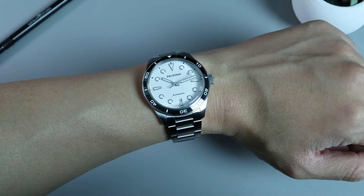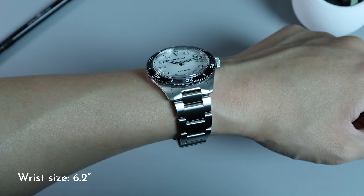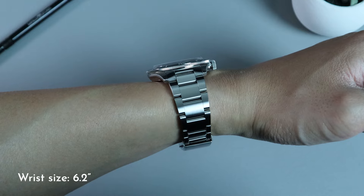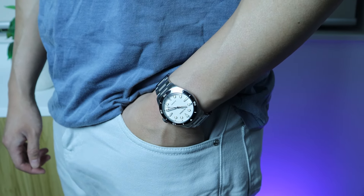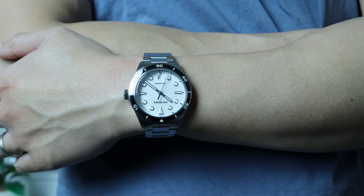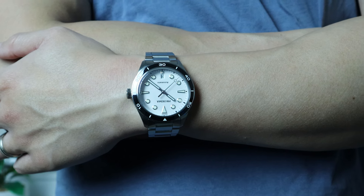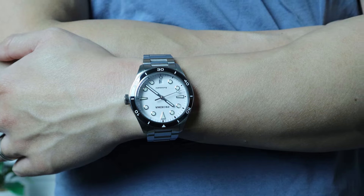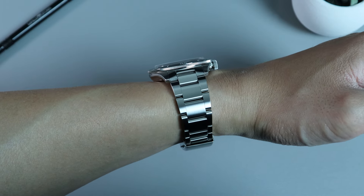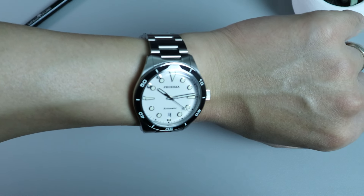So how does it fit? With a lug-to-lug of 45.5mm and female end links, it's a great fit for my small 6.2-inch wrist. This is, no doubt, the most comfortable AliExpress watch I've reviewed so far. As soon as I sized the bracelet and put it on my wrist, it felt just right. The lighter weight of the bracelet combined with the curved edges of the case definitely helps with that amazing comfort. The thickness is only 11.5mm as well, so the watch should have no problem slipping under a tight shirt cuff.